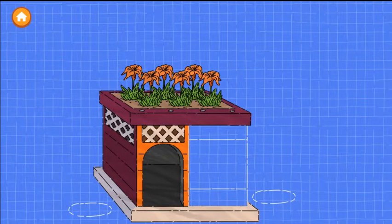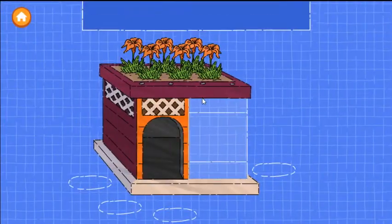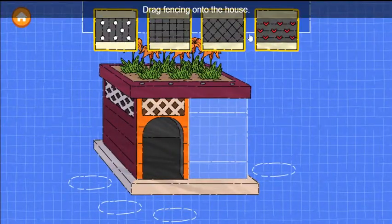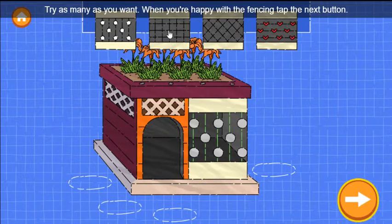Good job! Step 4: add some fencing. Drag fencing onto the house. Try as many as you want. When you're happy with the fencing, tap the next button.